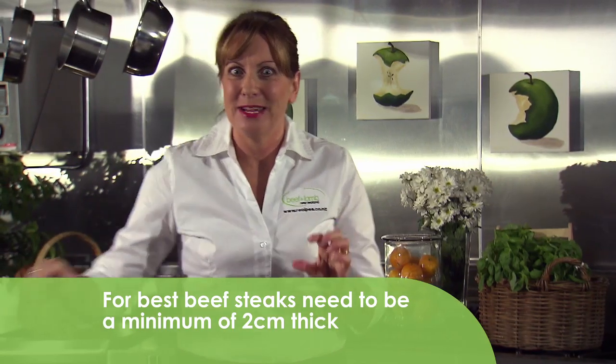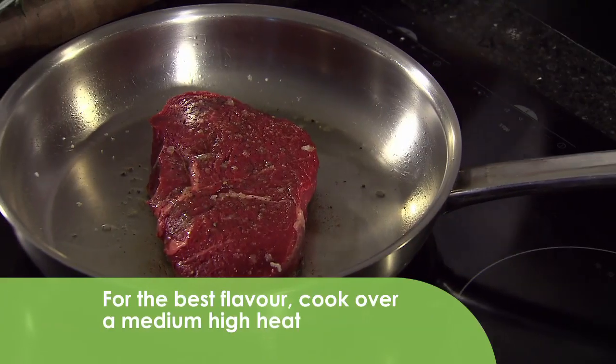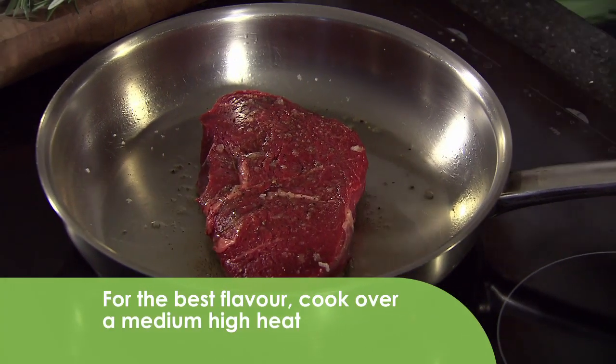Now because our steak is really thick for this recipe, we're going to cook it on a medium high heat, not too hot. We're going to cook it for about five minutes before we turn it over.